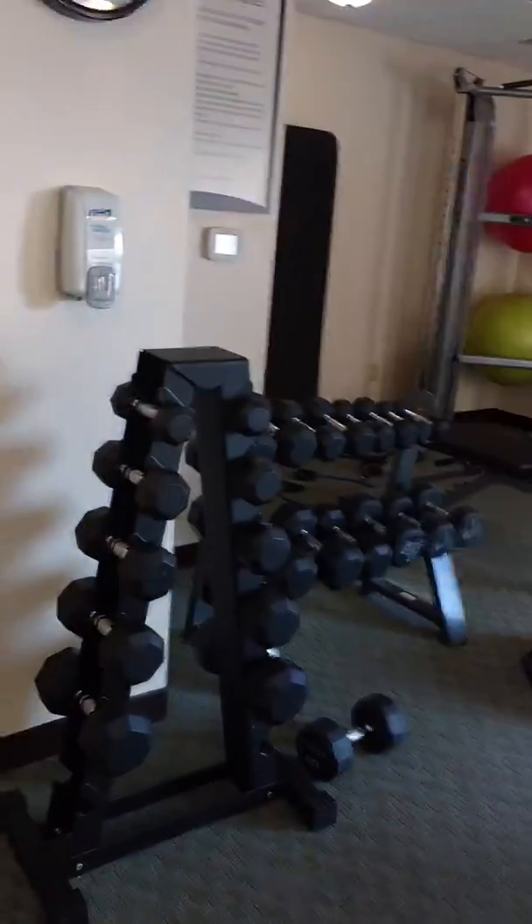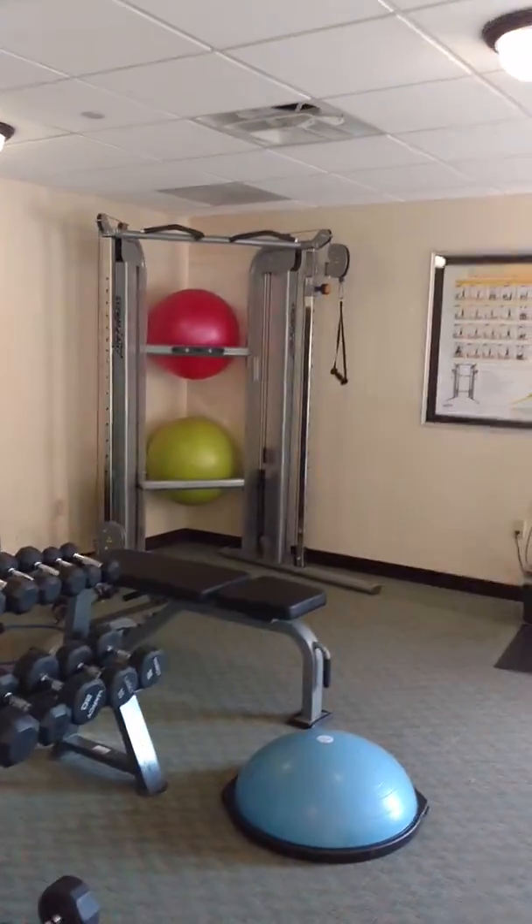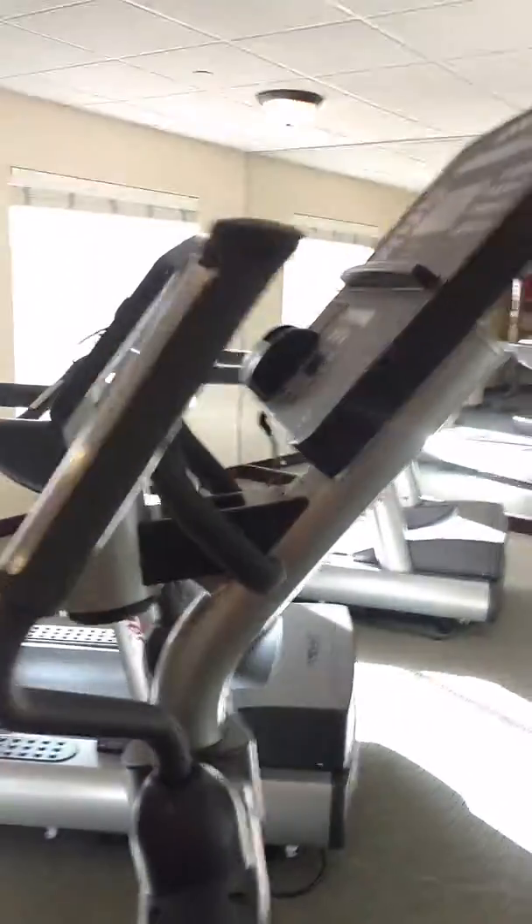I'm on vacation, but I'm still getting a workout in. I'm in a little hotel here. I got a little bit of weights, a little lat pull-down machine and cable crossovers and a bunch of cardio equipment. I'll give a quick rundown of what I did that you can do when you're traveling. It's going to be a quick, pretty efficient workout.